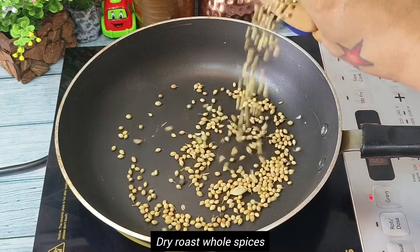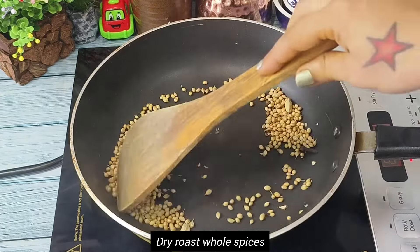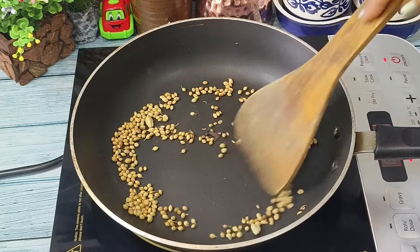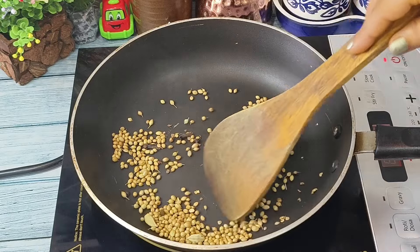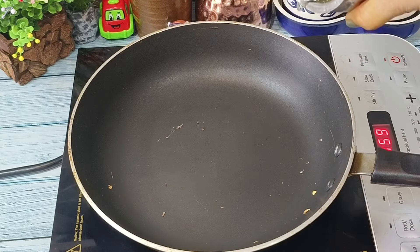Now in a heated pan we will first roast the spices. We have to roast the spices for at least two minutes on medium flame. Once there is a nice smell from the spices, we will take them out in a plate.